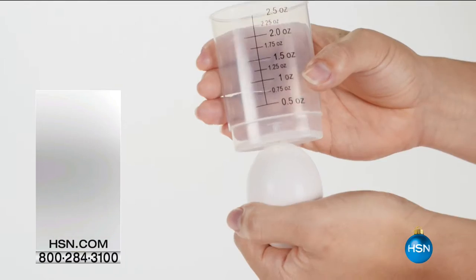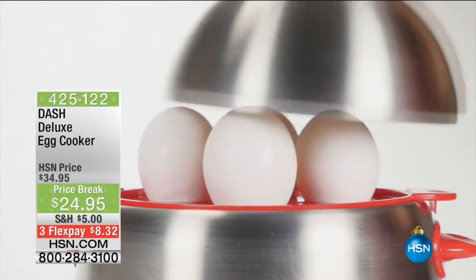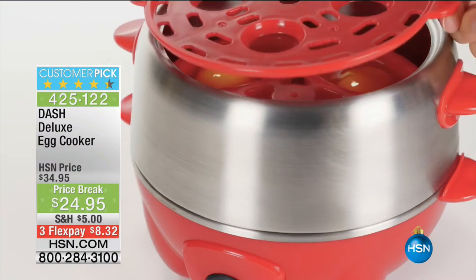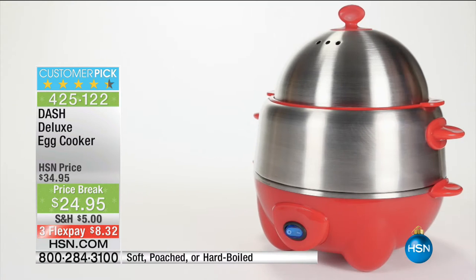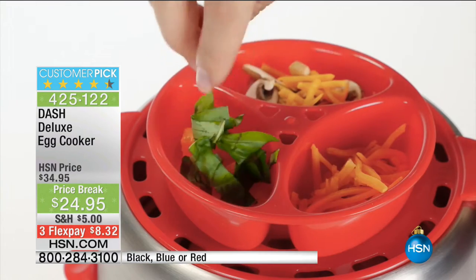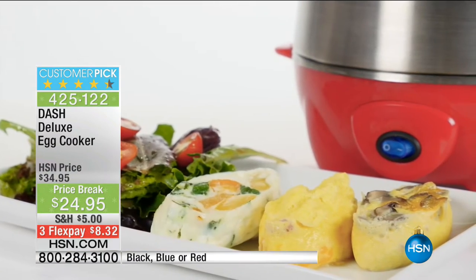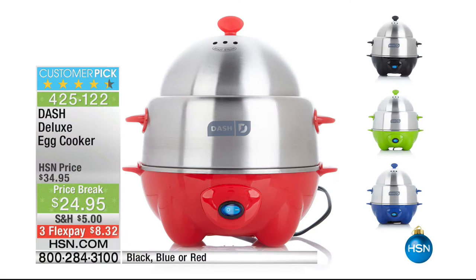Grab it right now — $9.99, and don't forget the HSN card. Coming up: this is from Dash — a huge seller, and we've taken $10 off this. We're talking about the perfect boiled egg, scrambled egg, poached egg. We have black, green, or red available. You can make individual omelets in there as well. Phenomenal value — unfortunately we won't get a chance to do a full presentation, but that has been a massive customer pick.